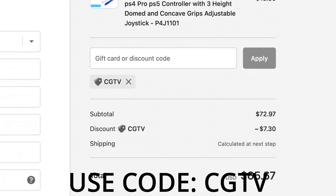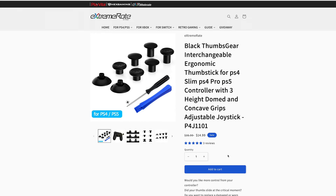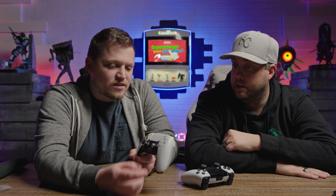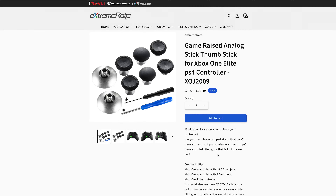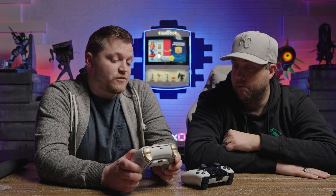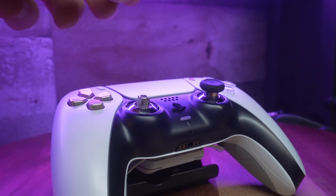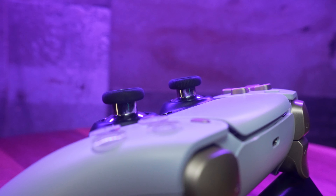Just to be clear, this video is not sponsored by Extreme Rate — they don't get input or early access before we post it, and we're going to tell you what we honestly think. Now, on the swappable sticks: there's a PS4 and a PS5 version. I couldn't find any metal PS5 versions, but there was a metal PS4/Xbox version. I bought both, tried both, and actually preferred the metal PS4 ones — they work just fine.